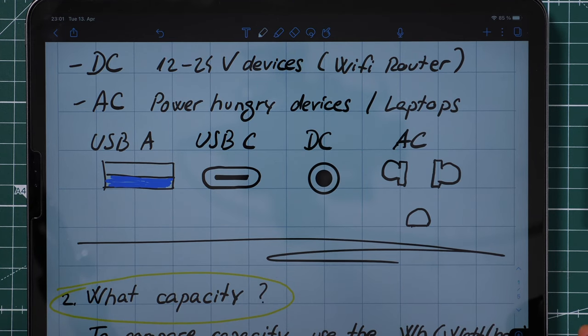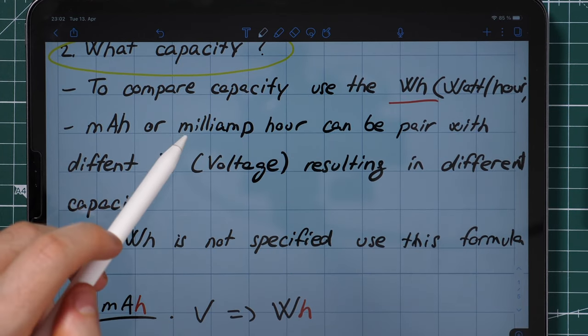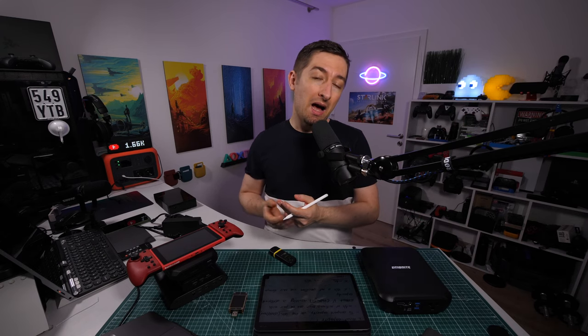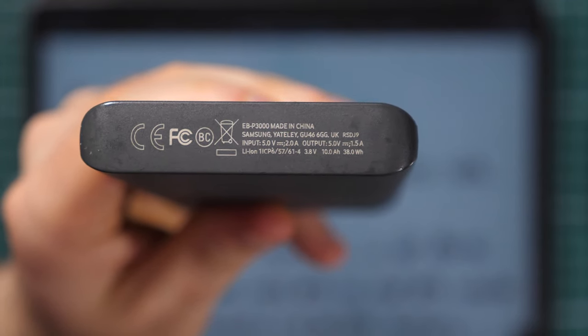The next point — and this can be a bit tricky — is capacity. Manufacturers normally advertise their batteries in milliampere-hours, which allows them to obscure the true capacity, because they don't tell you the voltage. Using a smaller voltage gives a bigger milliampere-hour value. If you actually want to compare two batteries in terms of capacity, you need to find the capacity in watt-hours — this is the true comparable capacity, regardless of voltage.